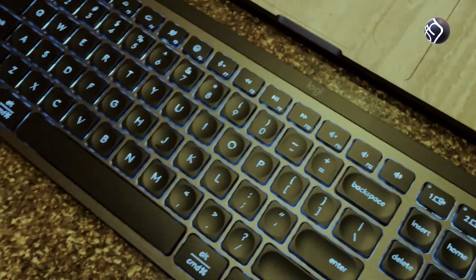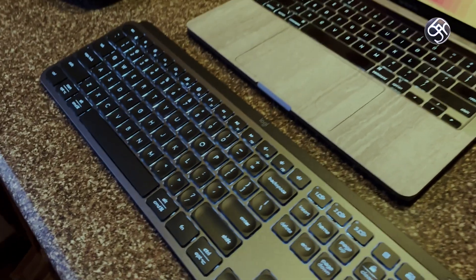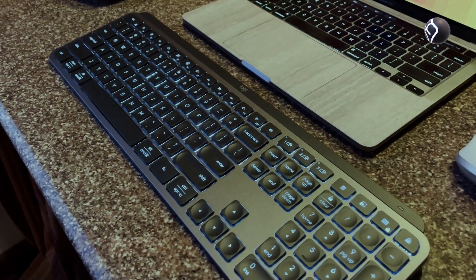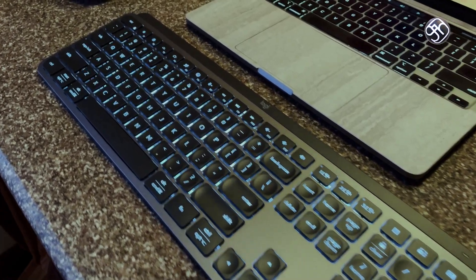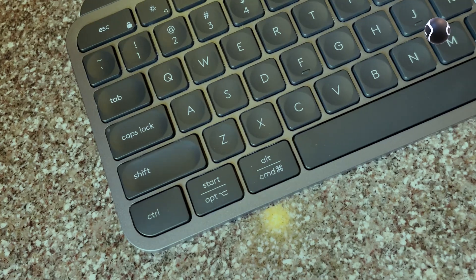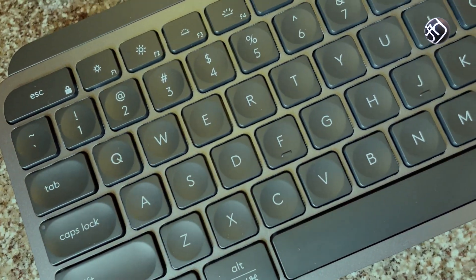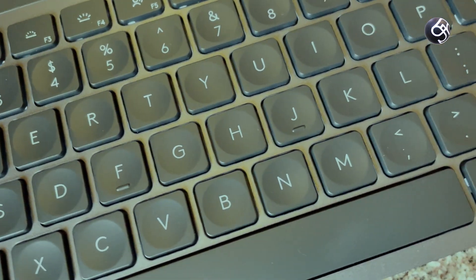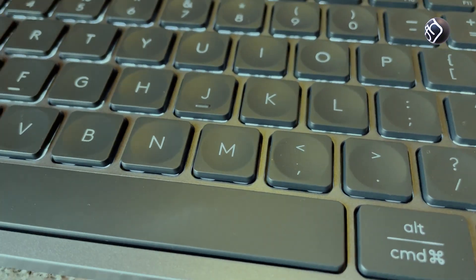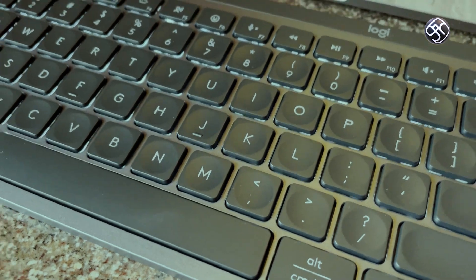A full USB Type-C charge gives you up to 5 months of battery life with the backlight off. With backlight on, battery life will be lower. It supports Android devices, iOS devices, MacBook, Windows laptops, and even TVs — broad compatibility across all devices.